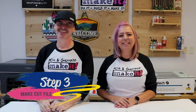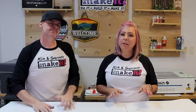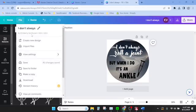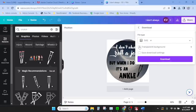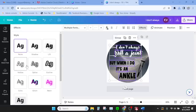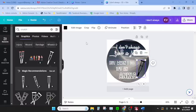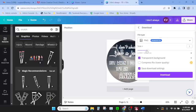Step three: we're going to make our cut file. Xtool's design software is Creative Space, but the Xtool P2 also works with Lightburn — and making the cut file is a little bit easier in Lightburn. We're going to export the design as an SVG with a transparent background, then select the words, make them all white, and download again as a PNG with a transparent background.